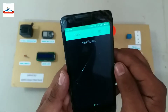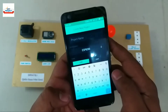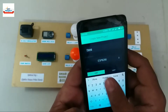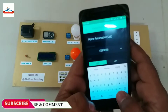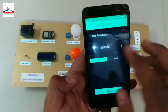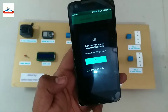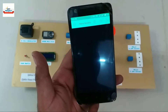We have successfully logged in. Now we will need to create a project, so click on the plus button here. Write the name of the project as per your choice. Then select the device you are using from the list, and click on the create button below. Blynk automatically sends the token to our registered email to use it in the programming of the device.